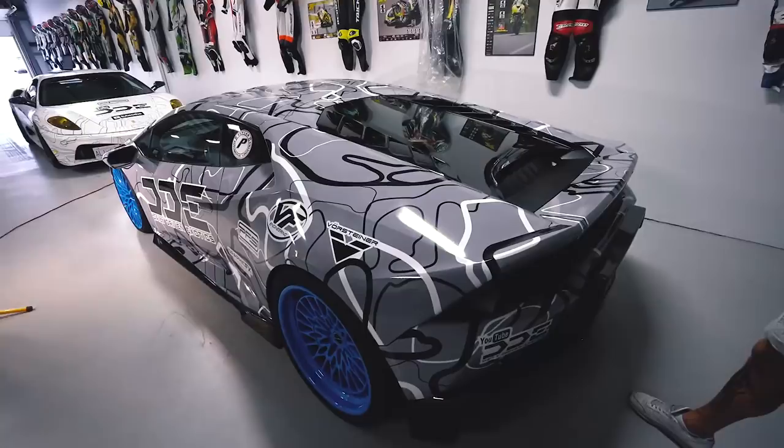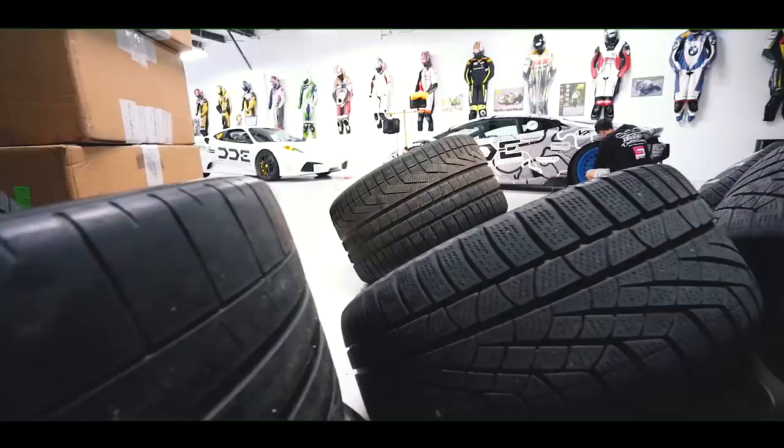This thing is looking sick — it's looking unreal. As I move around, just look at the way that the light comes off of that vinyl now.